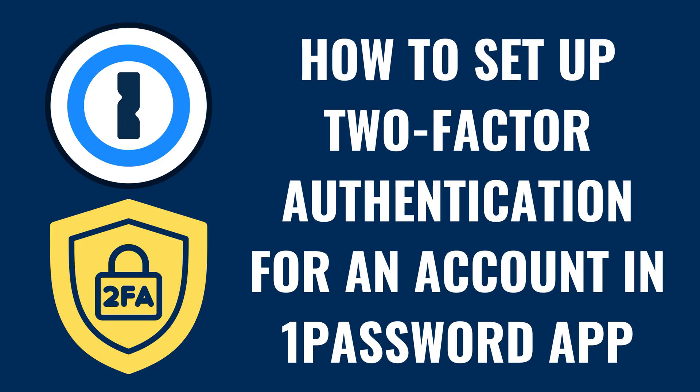I'm Max Dalton, and in this video I'll show you how to set up two-factor authentication for an account in the 1Password app.